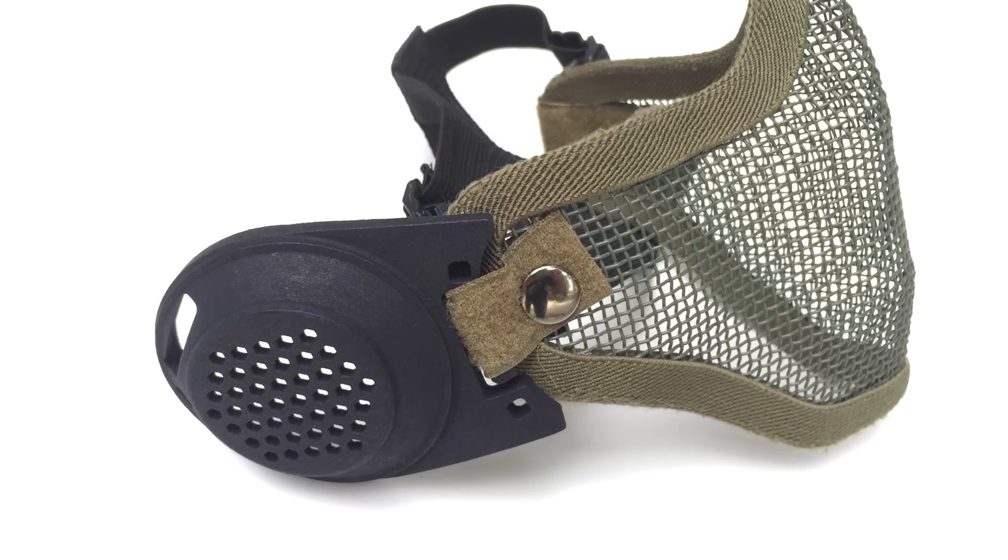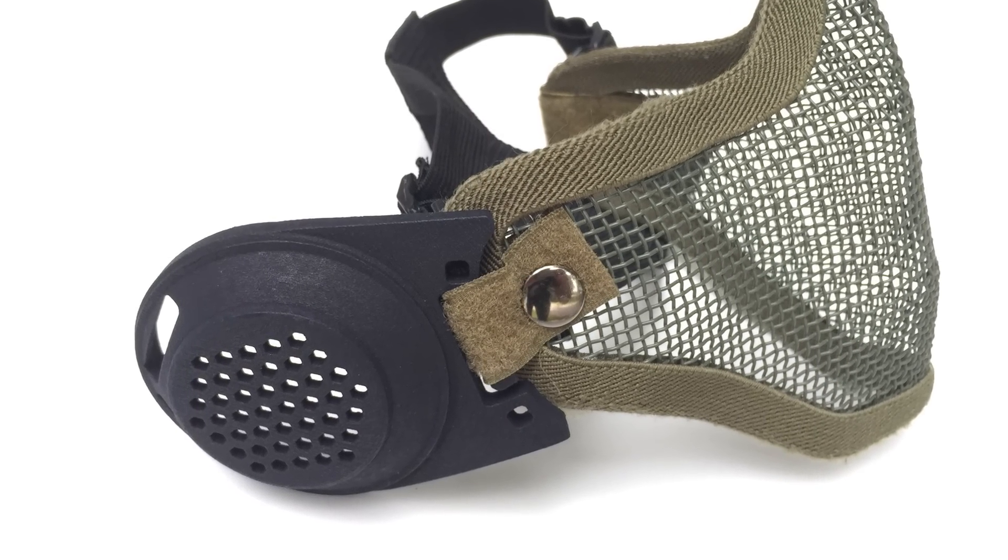The genius behind Brain Exploder has been working with 3D printing and Shapeways. 3D printing has come a long way and is now pretty affordable for the masses, so people like him can design products. He's come up with a way to add EarPro to your regular mesh masks.